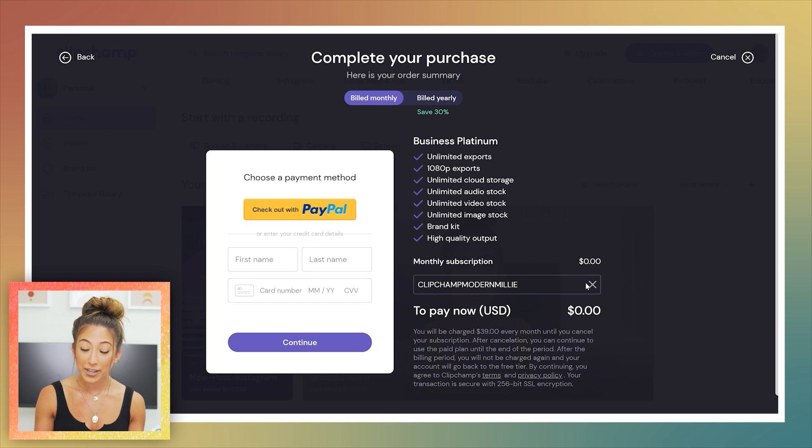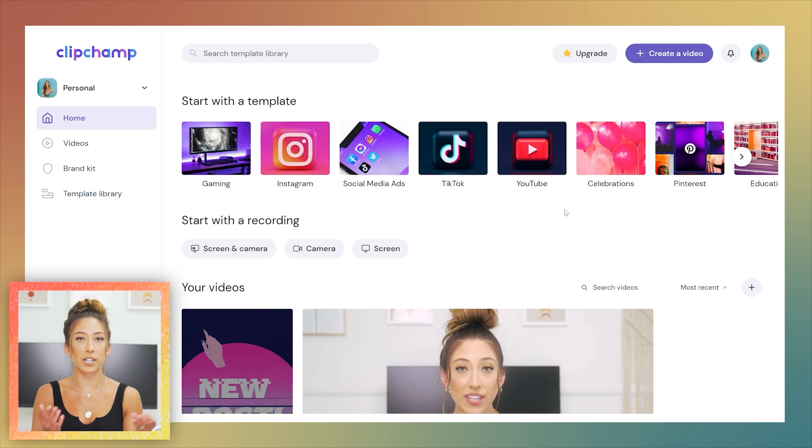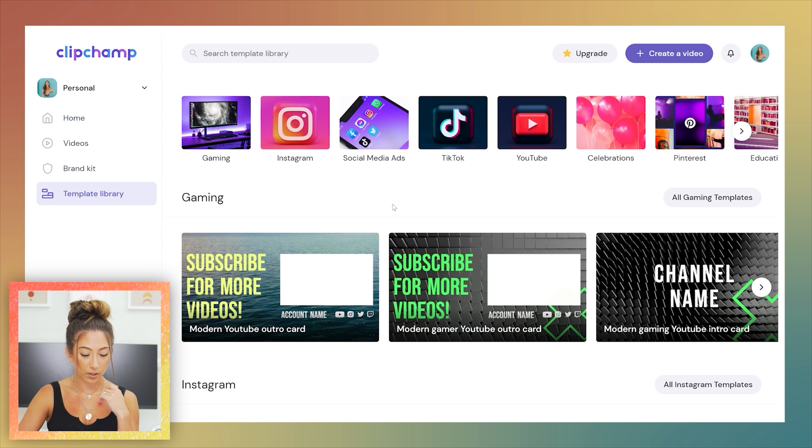Overall I'm pretty impressed with even the simplicity of how to use ClipChamp. With the upgraded plan you get a brand kit with your logos, fonts, and colors — I definitely wish I'd found this over a year ago when I started on YouTube. Instead of subscribing to multiple platforms and paying $35 here and $15 there — sometimes $50 to $70 a month total — you can just do it all in one.